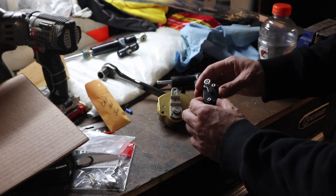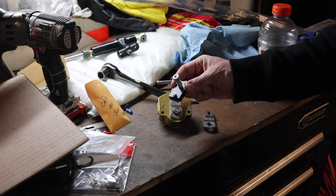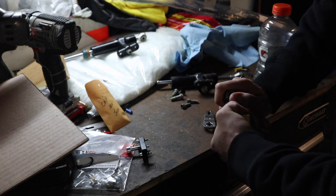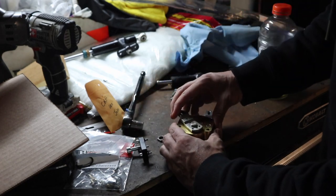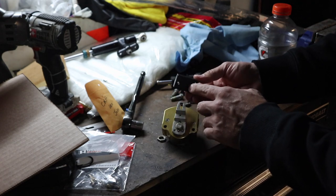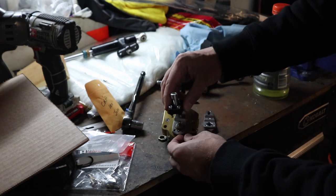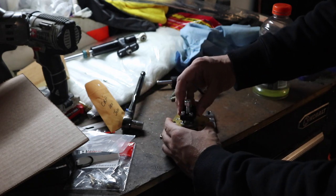We'll also need this little tool to remove the arm — it's fairly straightforward, you could probably make one yourself; I think they retail for about 20 bucks. We'll also need a 15 millimeter socket. We're going to remove this nut here and then position the tool back in place. We have these three little set screws we thread down into the corresponding holes, and then use the big hex head to press the arm off the stabilizer.